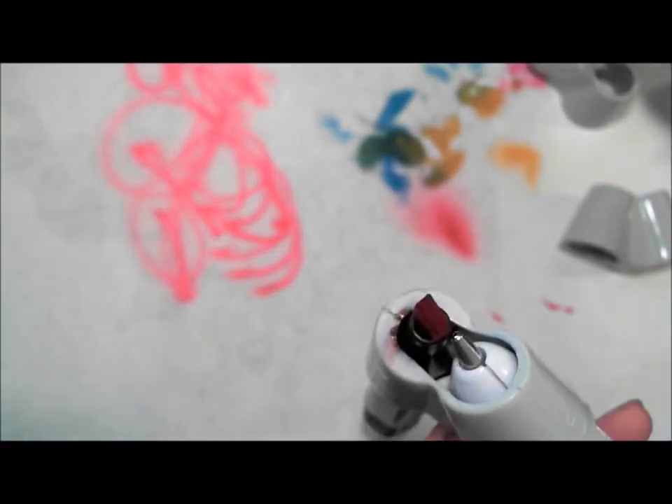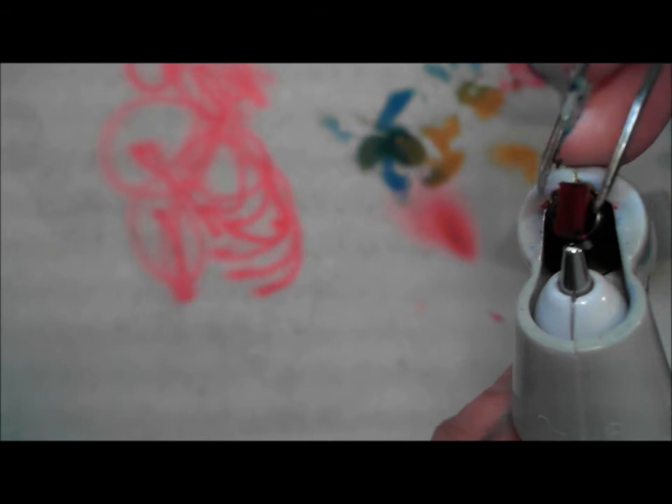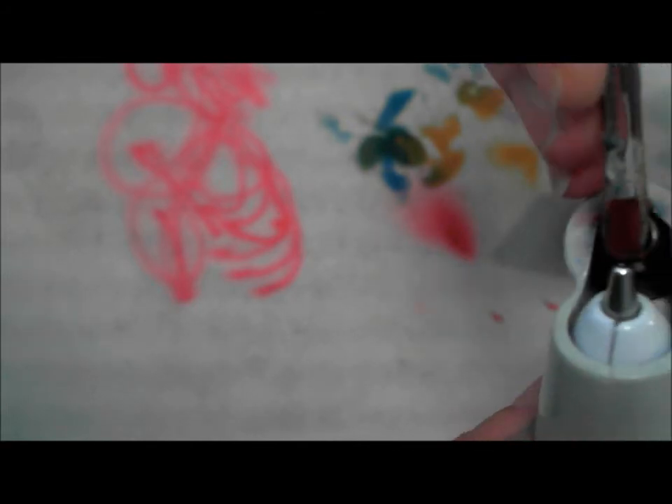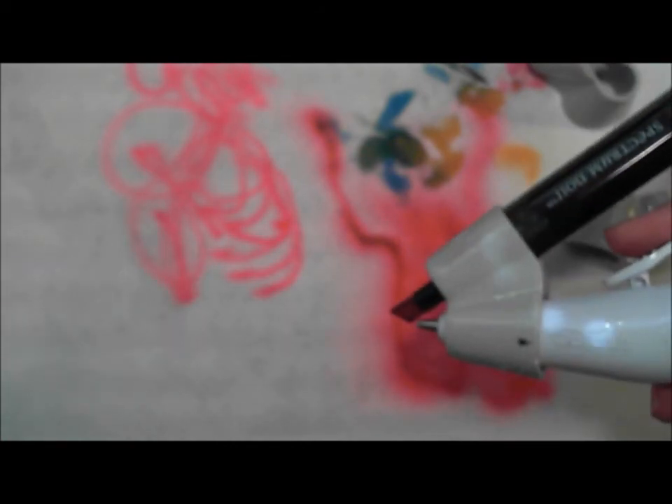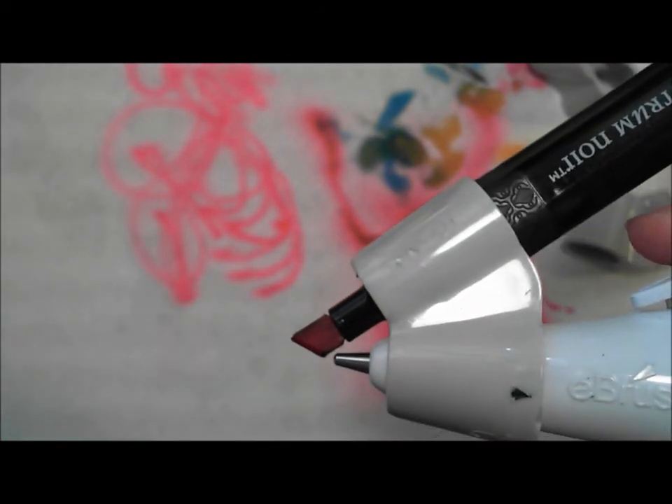The marker nib is not adjusted. Once you put it in — and this happens with a lot of markers, not just the Spectrum Noir — go back and just turn it to find the right position. I think I found the sweet spot, but let me make sure. I'm going to pull back a little and set it again. There we go. I have found the sweet spot — that's basically the way it's got to look.